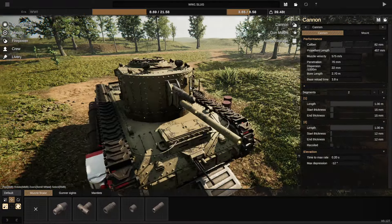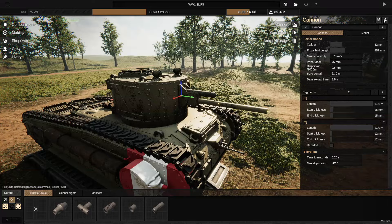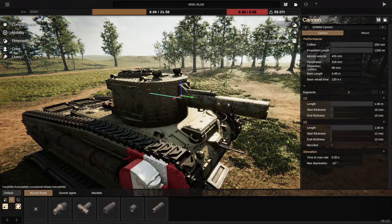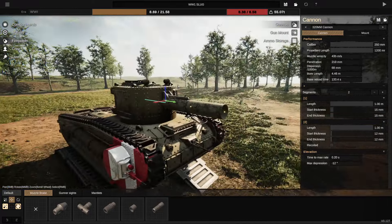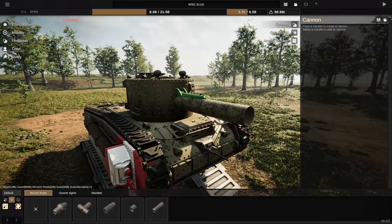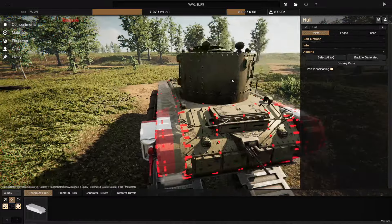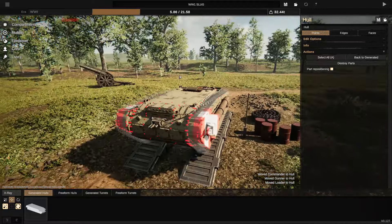At the minute we have an 82mm cannon, which needs to be upgraded to something much bigger to actually be useful or worth doing. So we're going to go with 320mm. But first, we need to get rid of the actual turret. Turret has been removed.